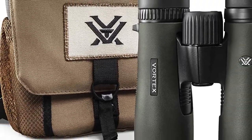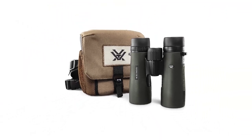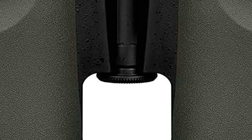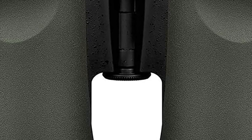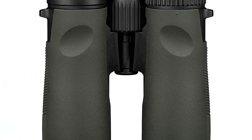To help protect your binoculars, they come with a glass-packed binocular harness to keep them easily accessible and protected. They also come with a comfortable wide and padded neck strap, so you have a few options when it comes to hauling them around with you. Check out the full line of Vortex Diamondback HD binoculars at your local Sportsman's Warehouse.